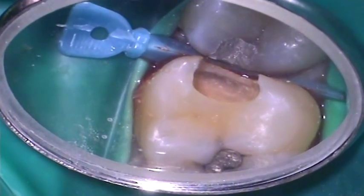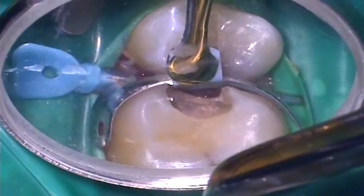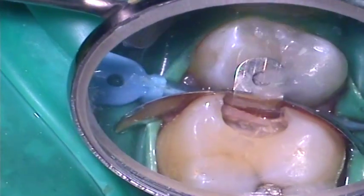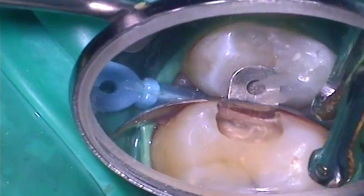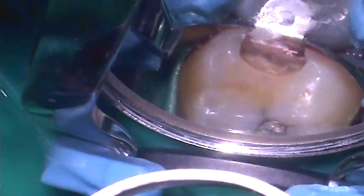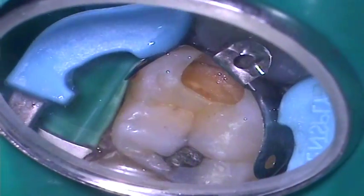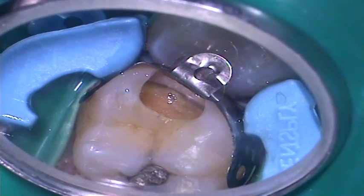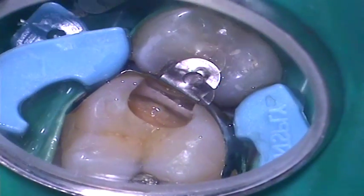With the interdental wedge still in place, the sectional matrix band from the Paladent Plus system is placed and the tab bent over the marginal ridge of the adjacent tooth to leave a clear operating field. The ring clasp from the system is then placed to fit over the top of the interdental wedge and hold the matrix band firmly against the periphery of the upper first molar tooth to ensure good anatomical form of the final restoration.